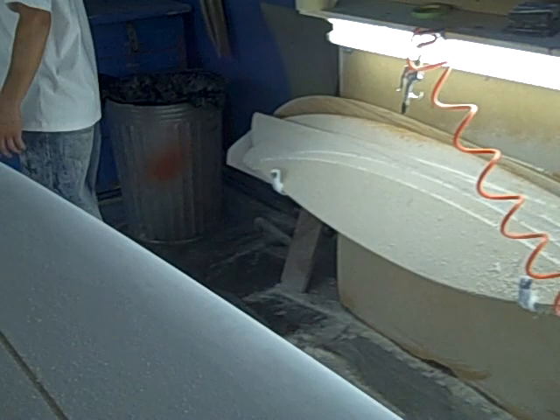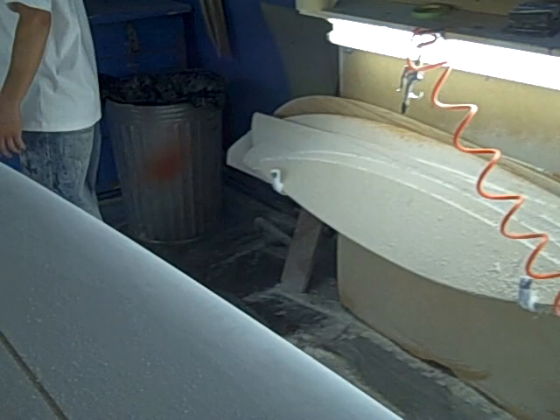And those are the templates on the corner — those are templates over here. Here's my NASA face mask. Here's someone else's name on it. And that's the tour of Dryling Surfboards. Thank you.